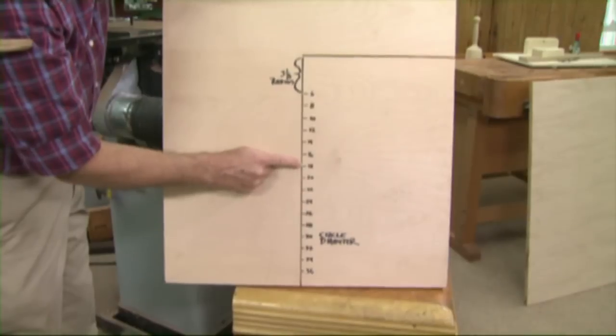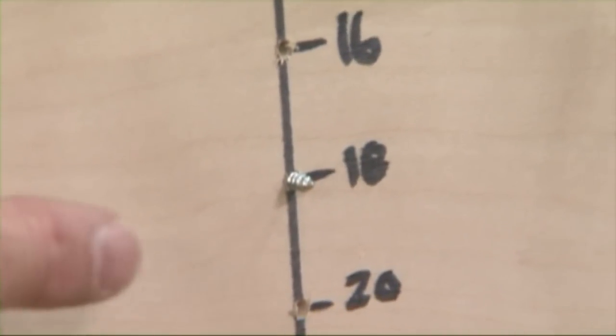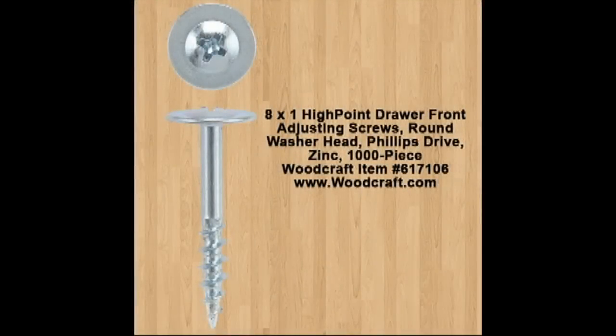So for an 18-inch circle, that means that point of the screw right there that just barely sticks out is nine inches from that cut.